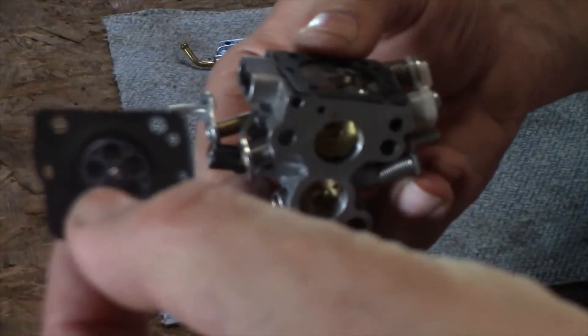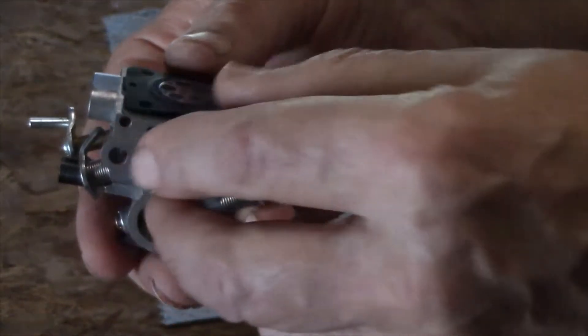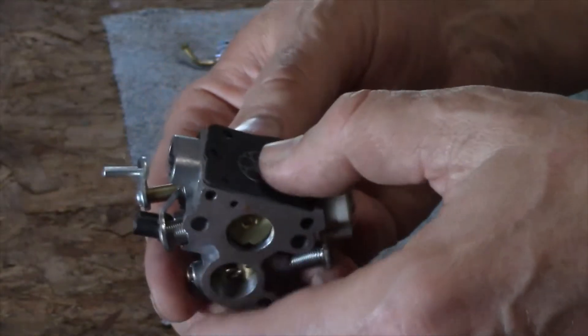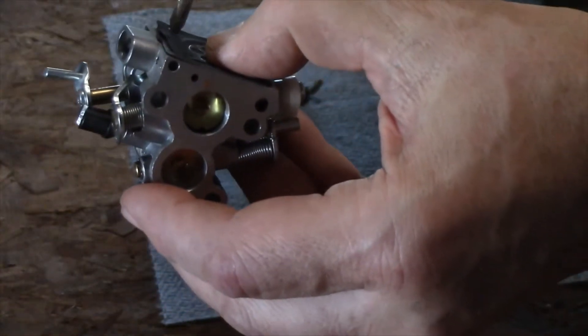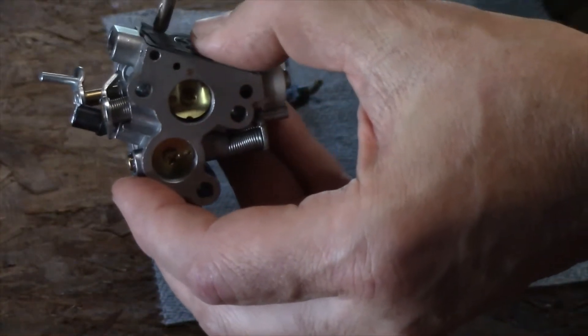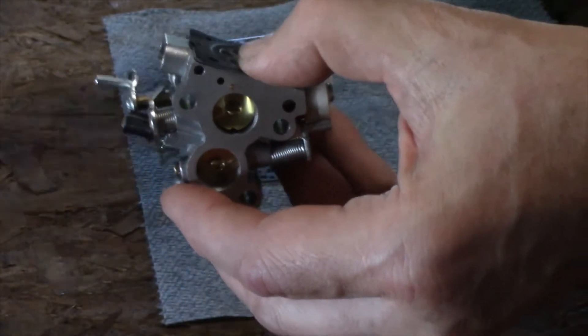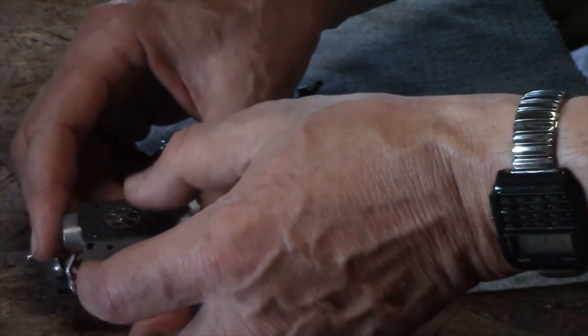The next thing is we're going to take the diaphragm and put that on right there. I'm just placing that there for reference for now. Another thing you can do is take a screwdriver and sort of line up your holes like that.